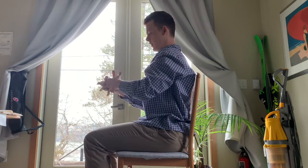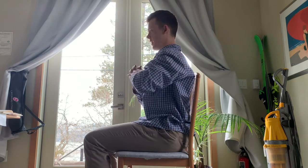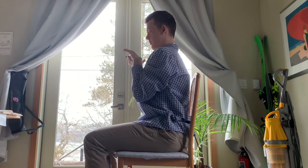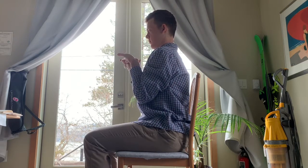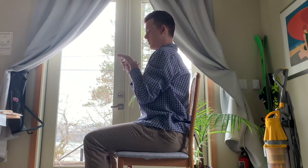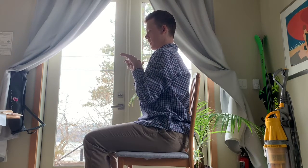The next one, we'll interlace our fingers here once again. Flip our hands upside down and reach upward. For five breaths, release and change the interlace of the fingers and repeat again.